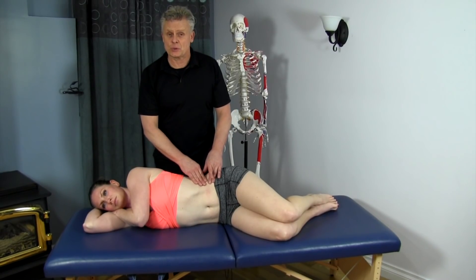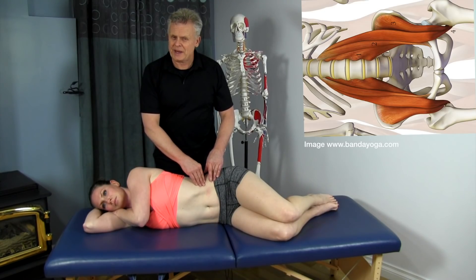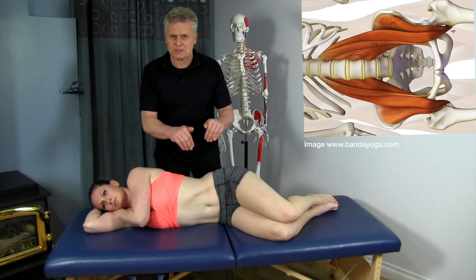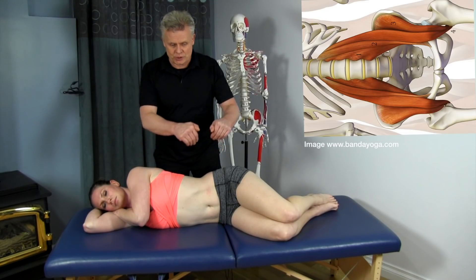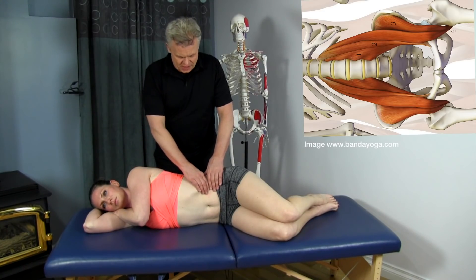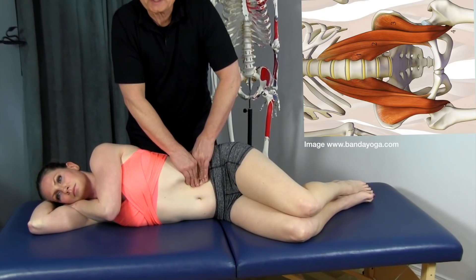Let's go over palpation of the iliopsoas muscle, starting with the psoas aspect. We want to make sure we're using the pads of our fingers and not the ends of our fingers — it can be a very sensitive area if you push directly in. We knead our way in on the outside and start moving more towards the umbilicus.